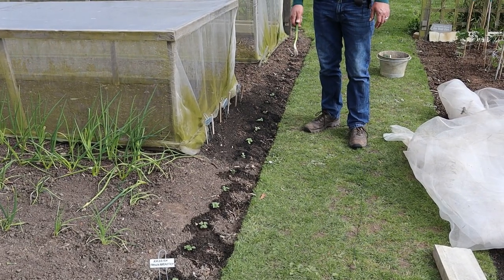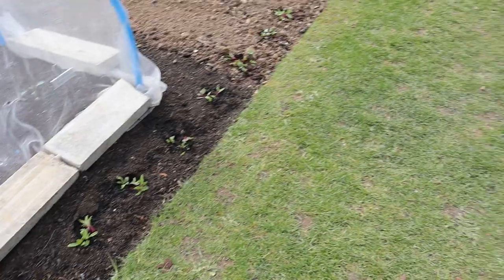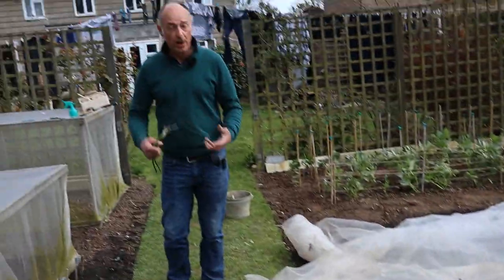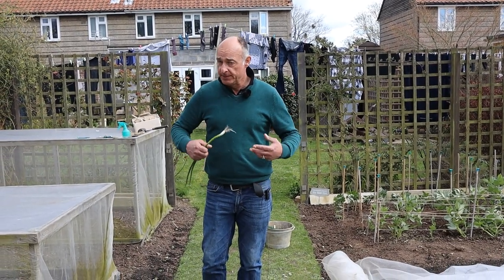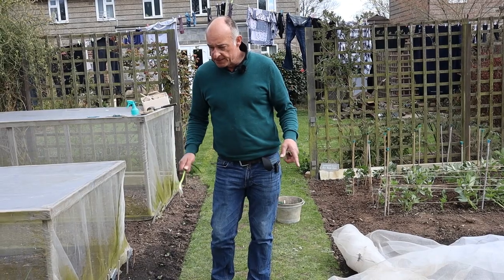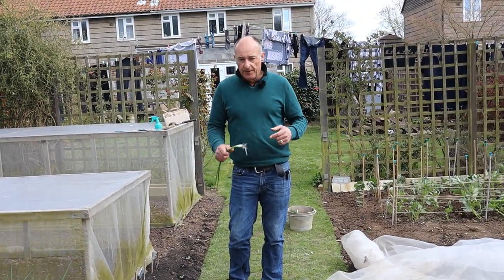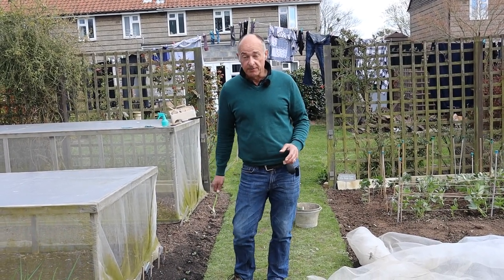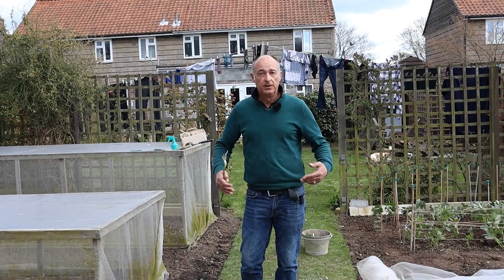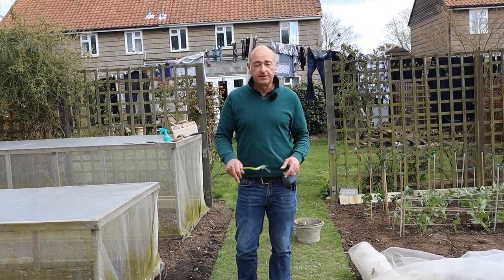So earlier in the video you saw me planting out some multi-sown radish, some multi-sown spring onions, and some multi-sown beetroot. These are really good crops to plant out, and one of the reasons is that we're now into what people call the Hungry Gap — there's not much in the garden that can be harvested, and we're waiting for things to grow and be ready to harvest probably towards late May in the case of broad beans and June for everything else. These plantings — the radish, the spring onions, and the beetroot — only take about eight to twelve weeks. In fact, in the case of the radish, they'll probably be ready within the next four weeks. That gives you fresh food to eat while you're waiting for everything else to come along. So if you do have spaces where you can tuck things in, go for things like radish, beetroot, spring onions — they don't take long to produce.